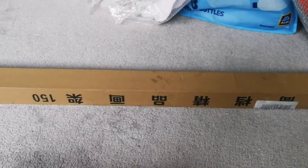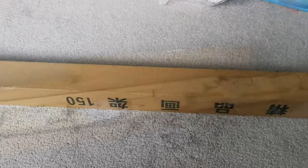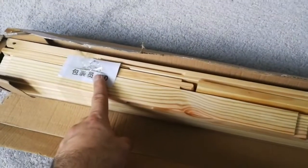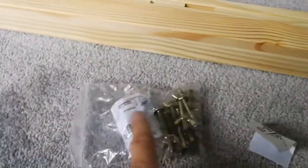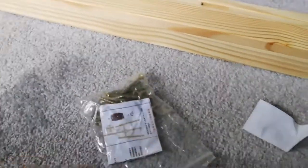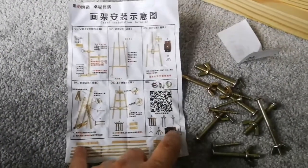I have too many paintings and not a place to display them, so let's see what this is. We can put them on an easel, and this easel needs assembling. There's a guide, assembly manual, and some screws. The assembly manual is inside — the outer packaging is just a number and name. The manual is written in Chinese, but we'll try to follow the pictures.